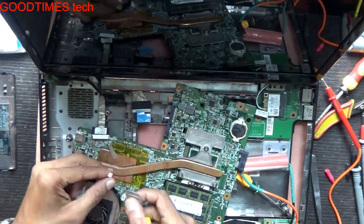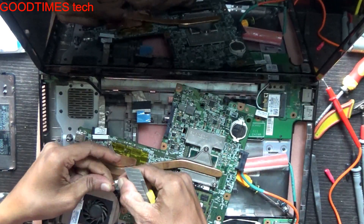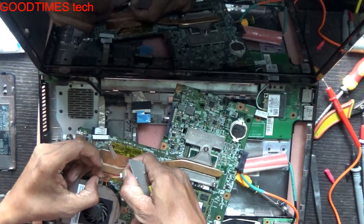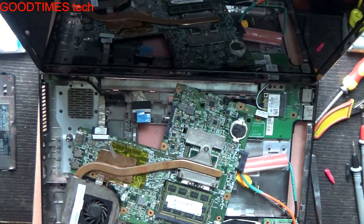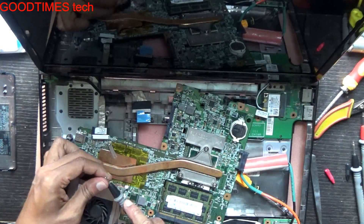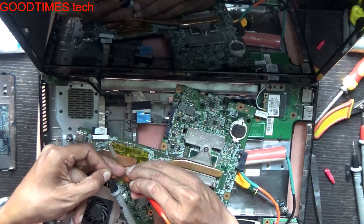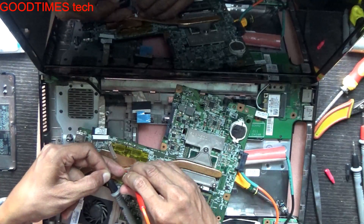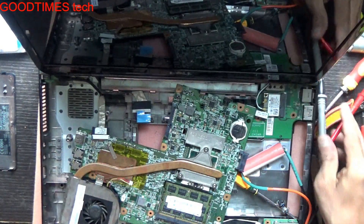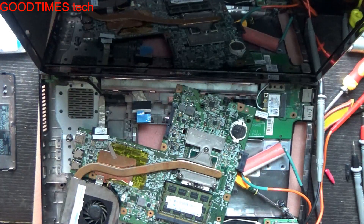For checking the fan, we will take out the negative terminal from the connector. Check what is negative and red is the positive. So here you can see the fan is not rotating.